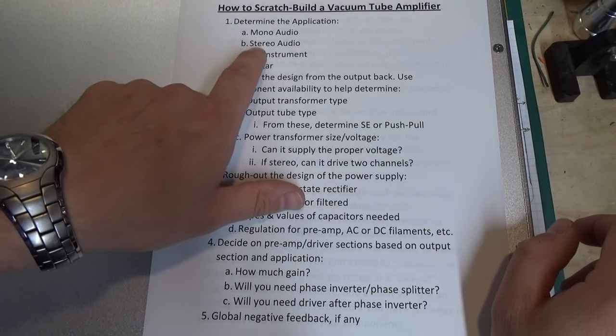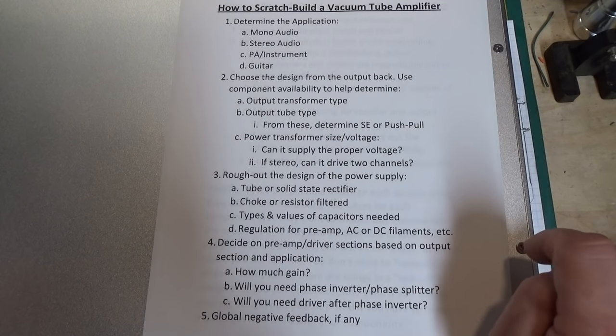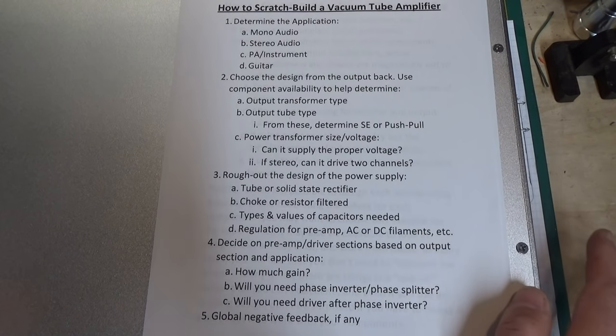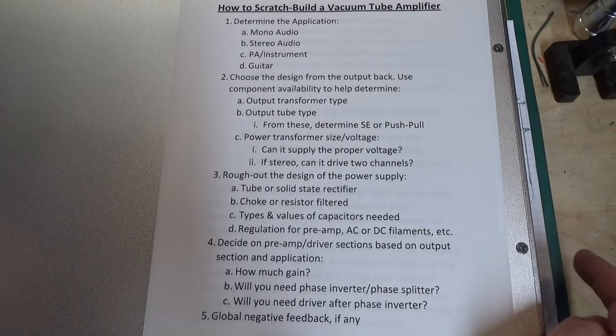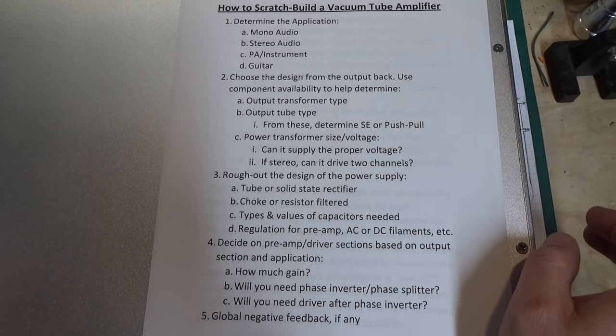I'm going to choose a stereo audio amplifier — this is what we're going to do in this particular series. And later on I'm probably going to do a small guitar amplifier to show you some of the differences. I haven't built one of those in a while, so I want to do one of those as well.